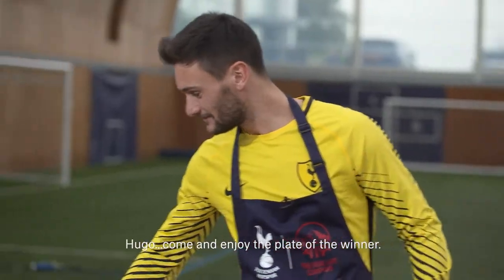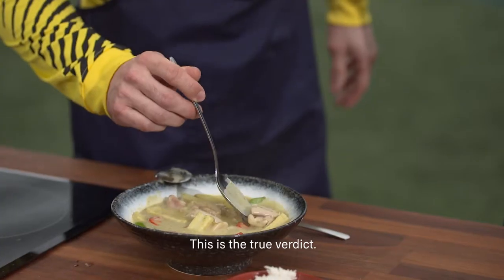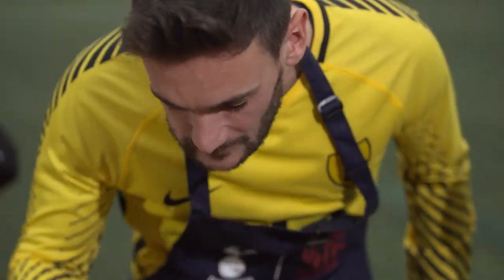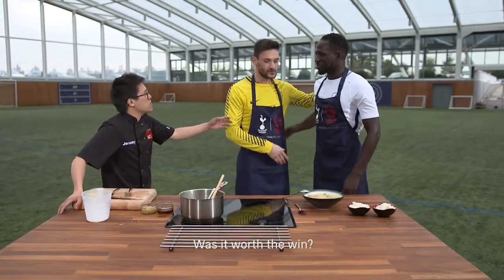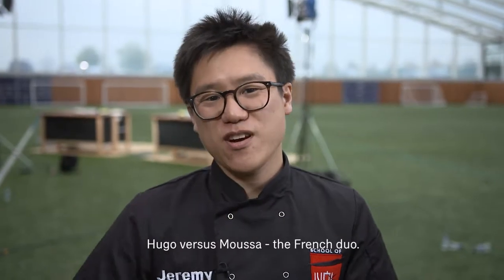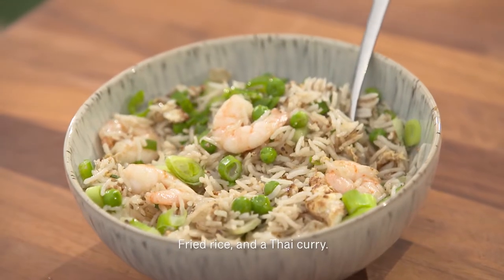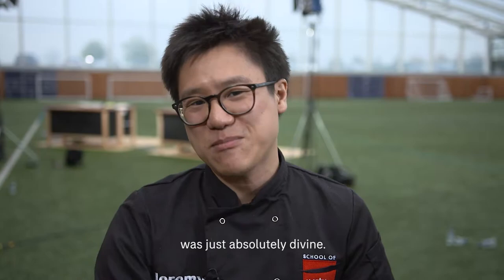Hugo, come enjoy the player of the winner. This is the true verdict. Was it worth the win? Definitely. What a competition — Hugo versus Moussa, the French duo, fried rice and the Thai curry. The Thai curry — that winner was just absolutely divine.